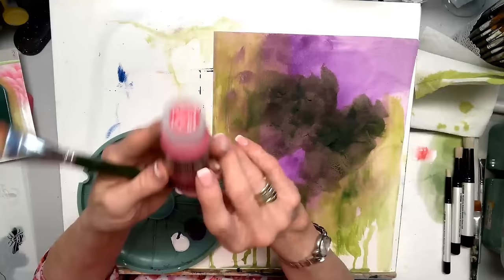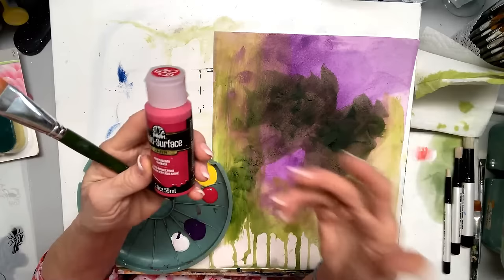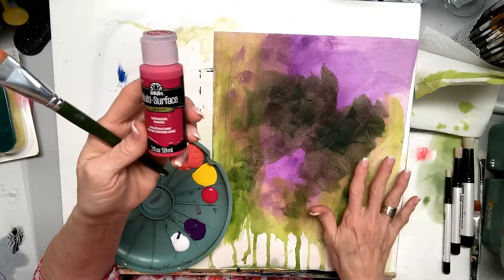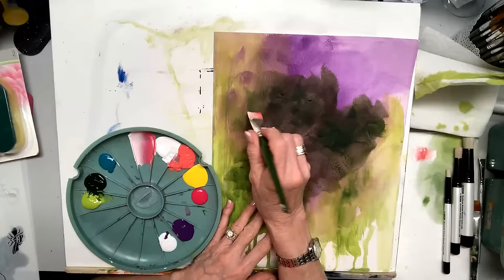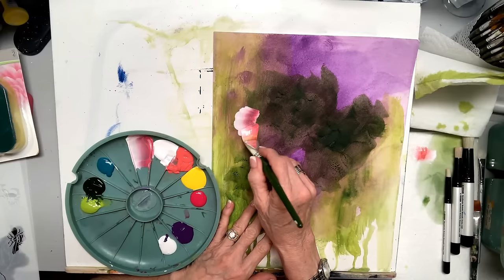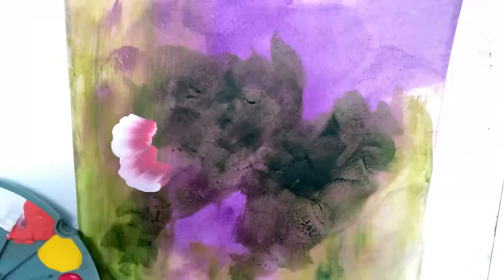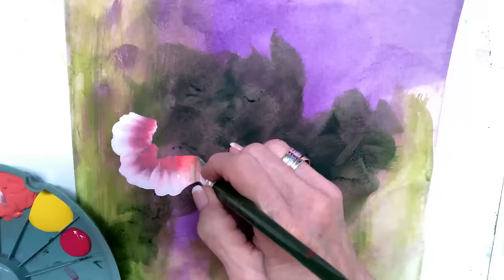This is FolkArt multi-surface paint — it's got a cap on top which means it goes on metal, glass, ceramic, indoors, outdoors. It has a sealer inside; it's a satin acrylic paint when you're using it. It usually has a sheen. Now I'm going to come in here and do a fun rose. If I need more paint, I can touch right there and flatten it. I don't need medium right now because I have so much paint on here — work it in.